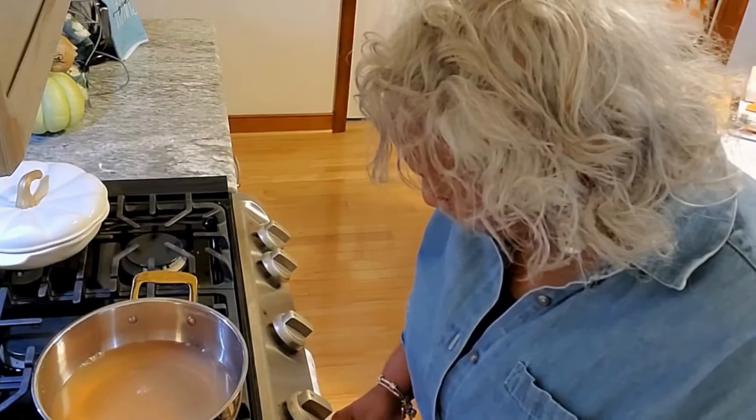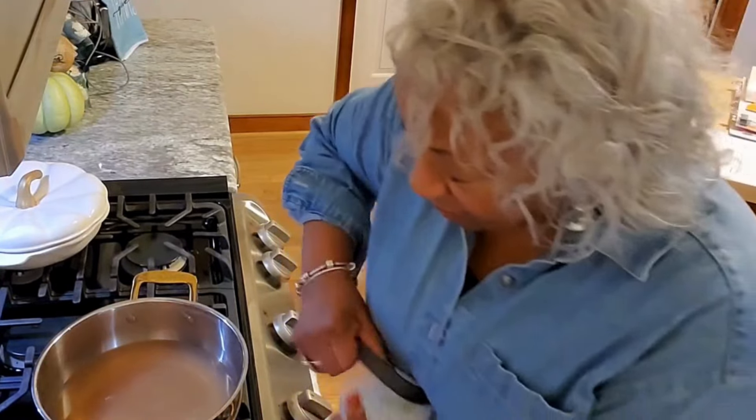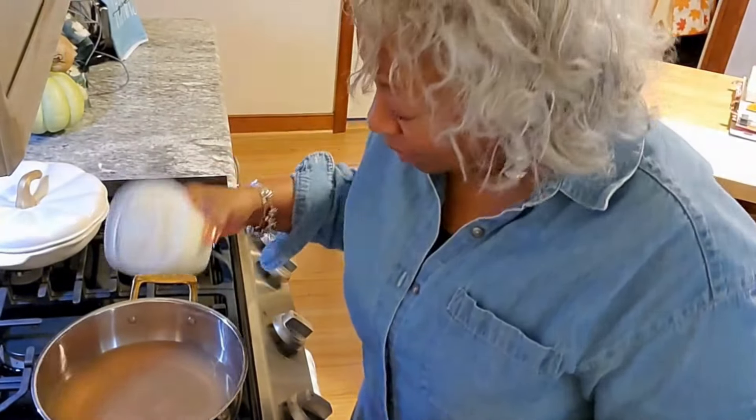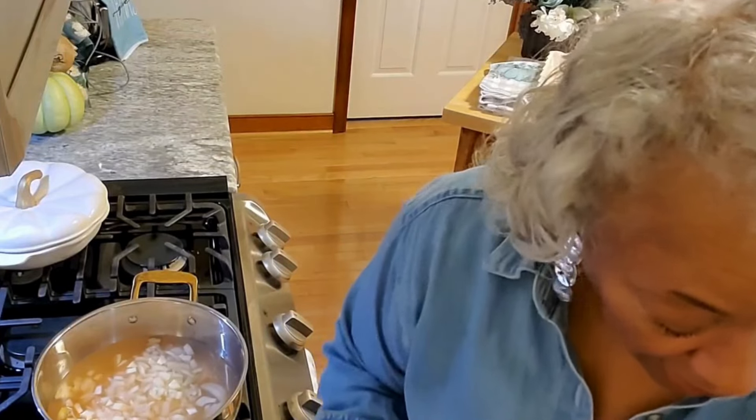I'm going to turn this up pretty high because I want these vegetables to get soft pretty quickly. I'm adding in two cups of onions and two cups of carrots.